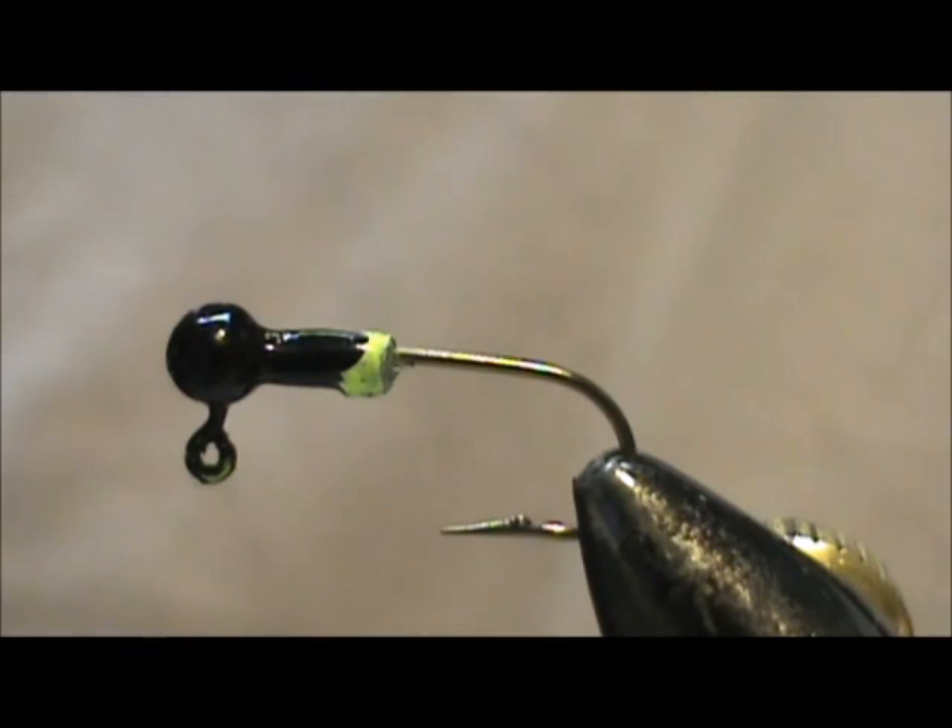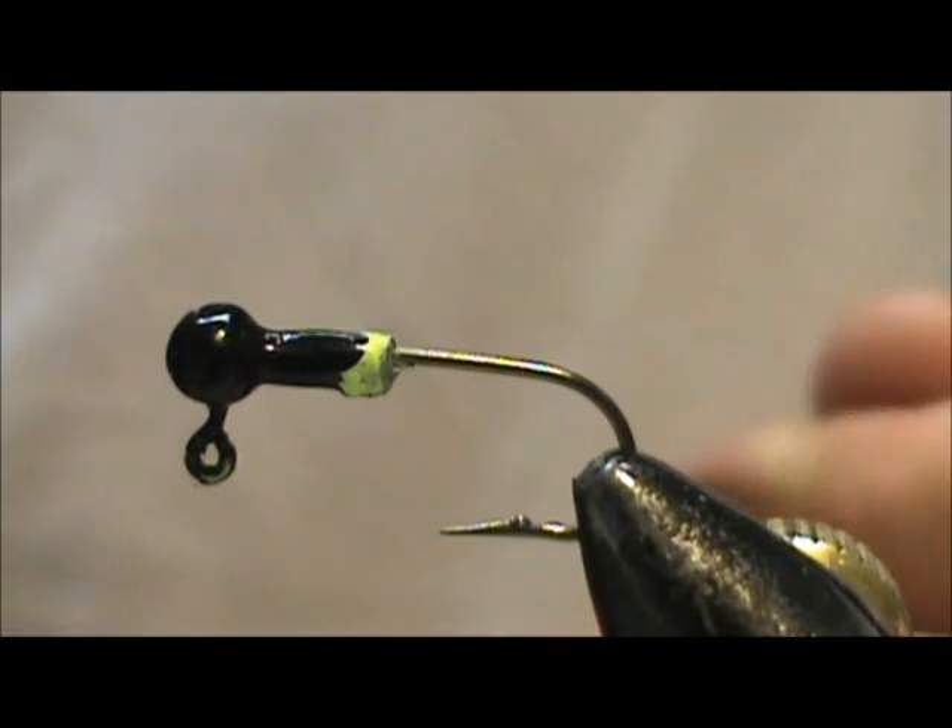I'd like to tie for you a purple and black bluegill jig. The hook I have in the vise is a 1/32nd ball head jig, and it came in chartreuse with an eye. I just took black nail polish and colored the head to black.